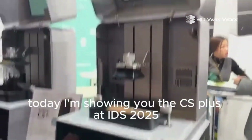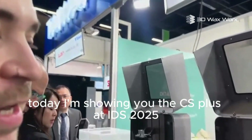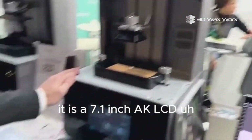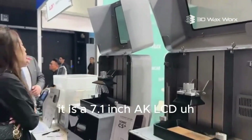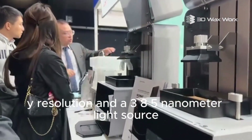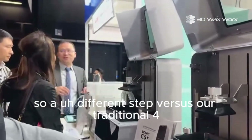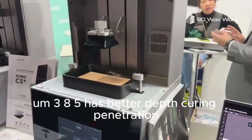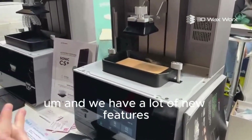Hey there, this is Zeth with Frozen. Today I'm showing you the CS Plus at IDS 2025. This is our new chairside printer — it's a 7.1-inch 8K LCD, 22 micron XY resolution, and a 385 nanometer light source. That's a different step versus our traditional 405 nanometer; 385 has better depth curing penetration.